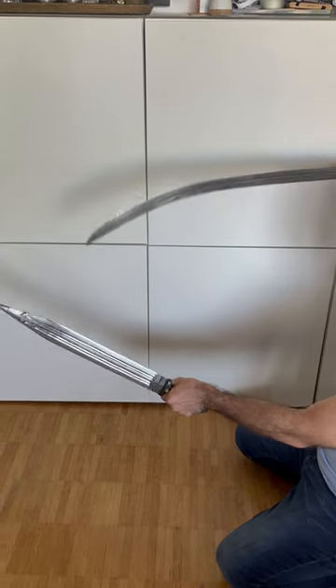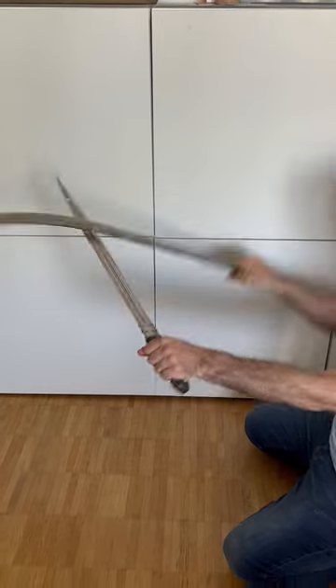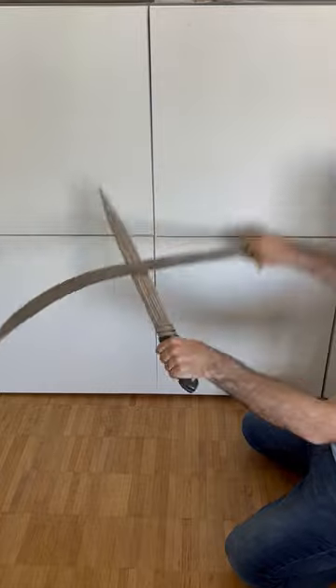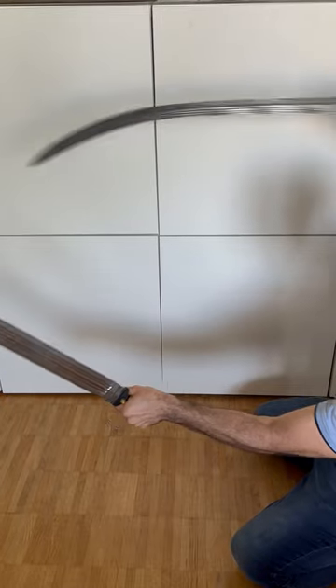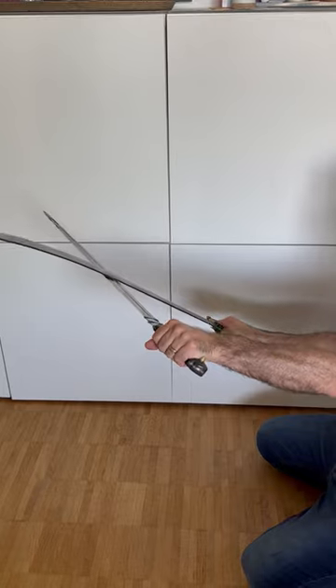I have a kameh and a shamshir here, and because one is curved and one is straight, when you come into this cross defense you can just train and explore the possibilities. For example, if I go like this, it can come and go over the shield and do that.